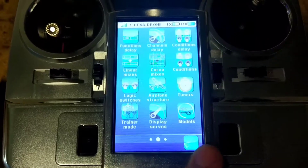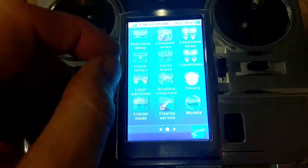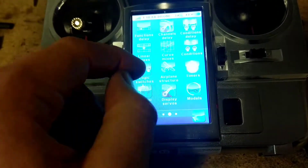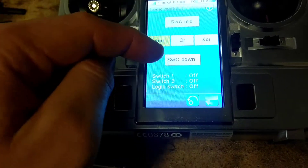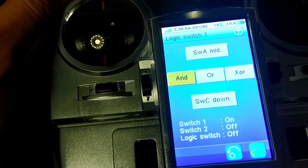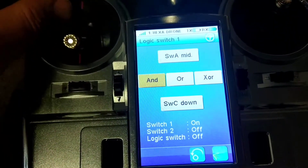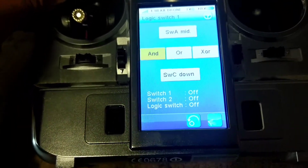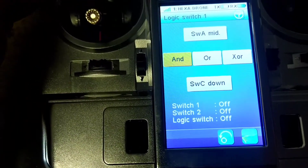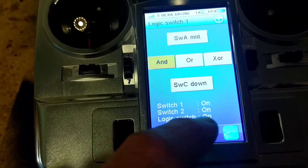That's basically how I did it. Any questions, just throw them in under the video. I did rush through it, but just pause it and slowly go through it and you'll figure it out eventually. Now I'll show you what it means by the AND condition. We've got Switch A in the middle, and Switch 1 is on. Then Switch 2 is down - Switch C is down and Switch A is middle. So now you see all the parameters are on, and that means the logic switch is now on.